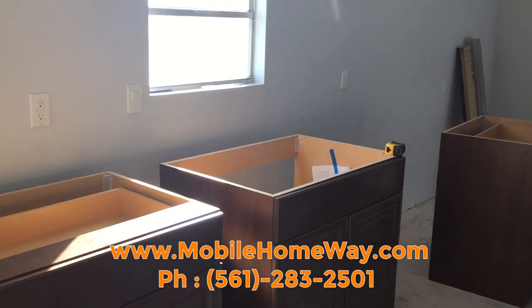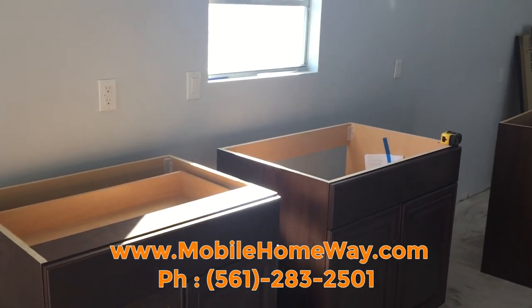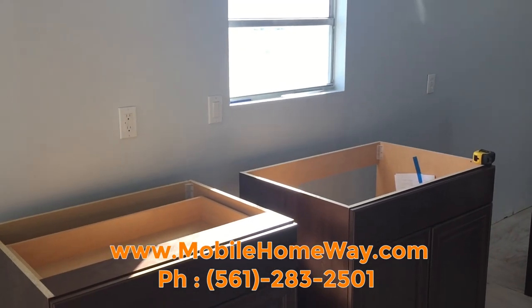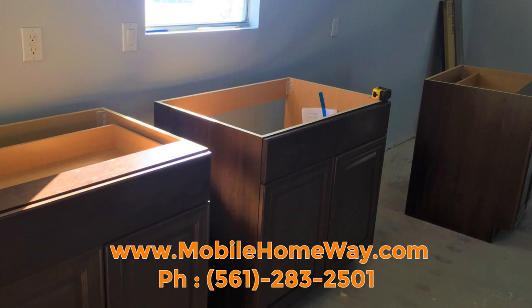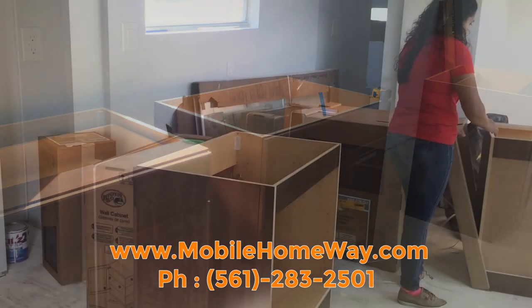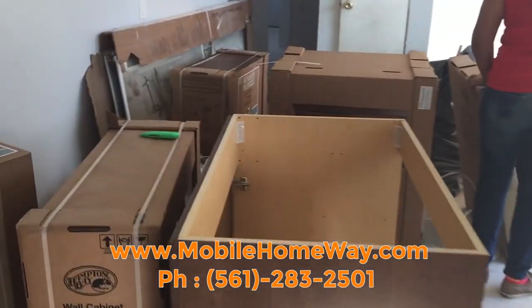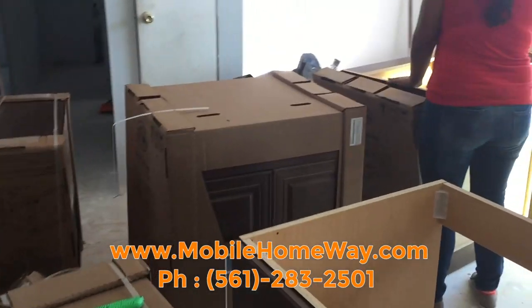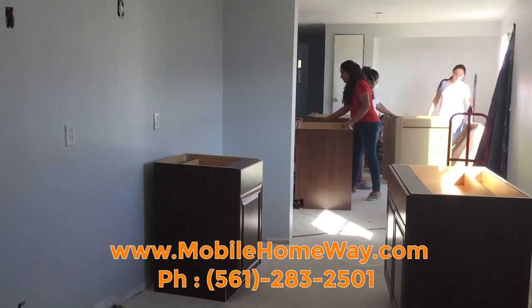Of course, there are many different ways this can be done. As you can see here, the bottom cabinets are not yet fully installed into the wall. First things first, we must get the cabinets out of the packaging and arrange them properly to be installed. Here you can see our team working together to speed up this process. Here is the kitchen space in which the cabinets will be installed.